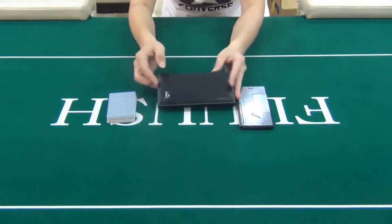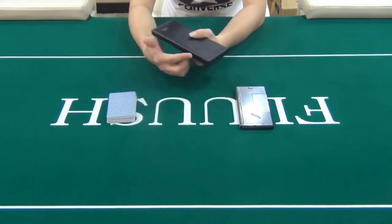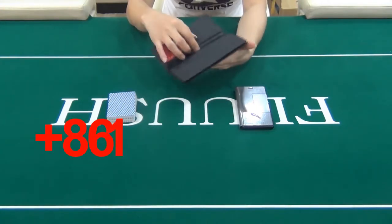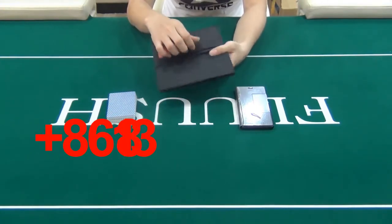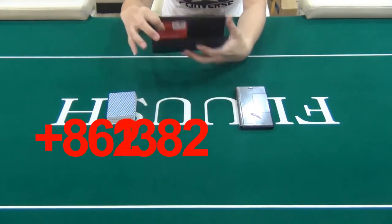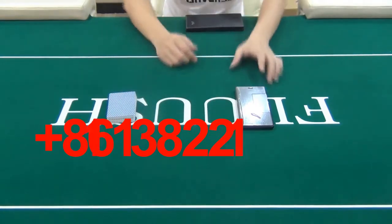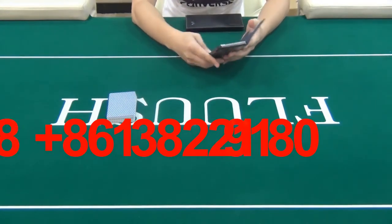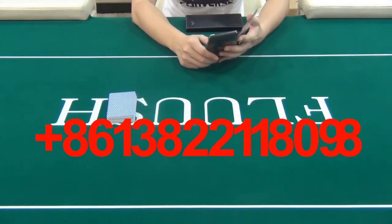This is the wallet. It looks simple without losing fashion style. We turned this wallet into a poker reader by hiding two poker cameras inside it. The scanning range of this poker reader is pretty wide, since the two cameras work together to read barcode marked cards.